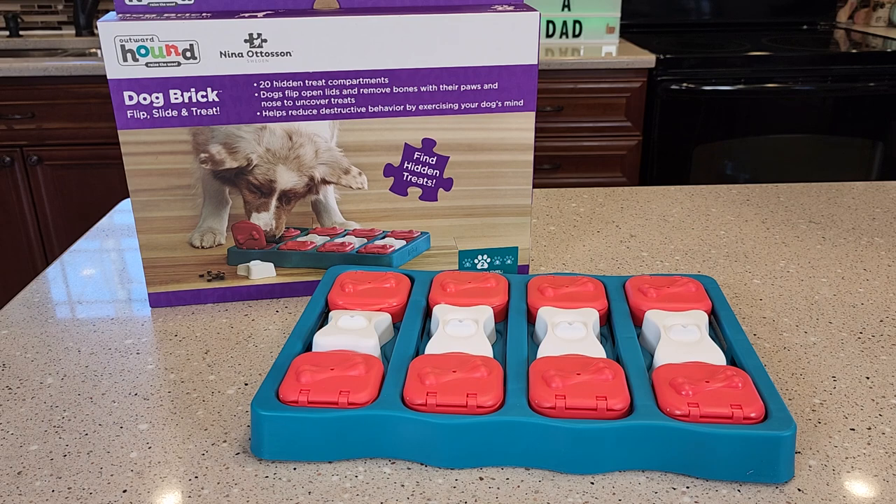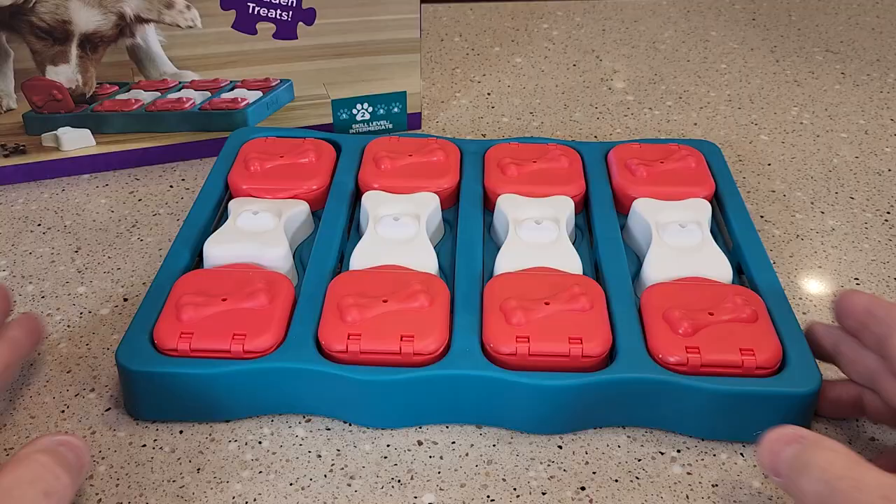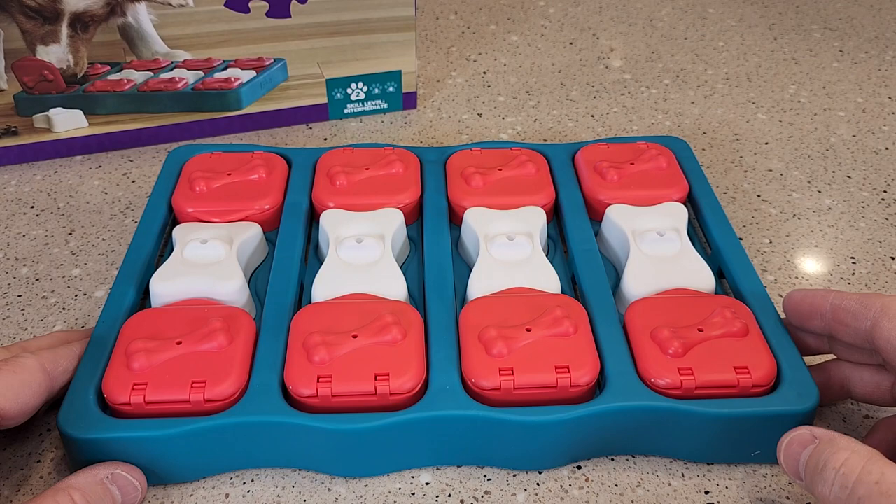Hello everyone, this is Just a Dad. Today I'm going to do a review on this dog brick flip and slide treat toy. This is a skill level two.